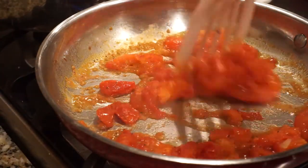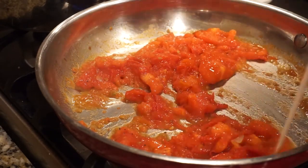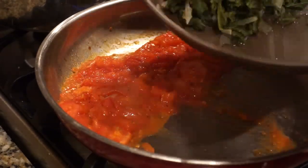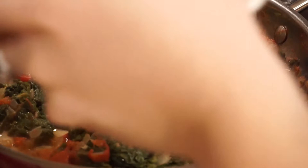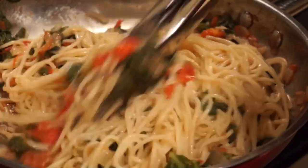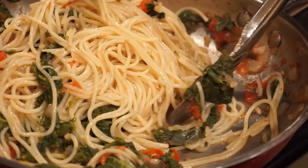Mix everything around so it gets coated, and then I'm just pushing all the tomatoes to one side so that way the greens can fit in. After the greens get into the pan, I went ahead and mixed them anyway, so that way when I put the pasta on top, I can mix everything together. I would suggest using tongs to mix — it just works a lot easier and helps get everything nice and evenly distributed.